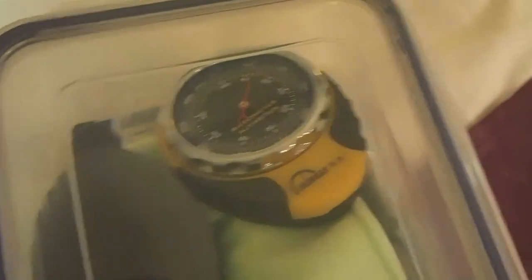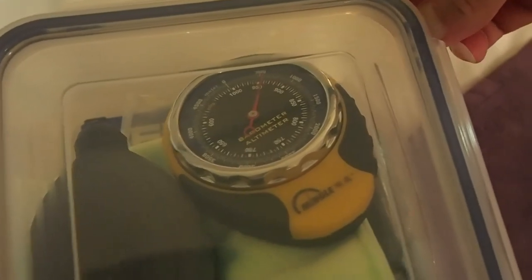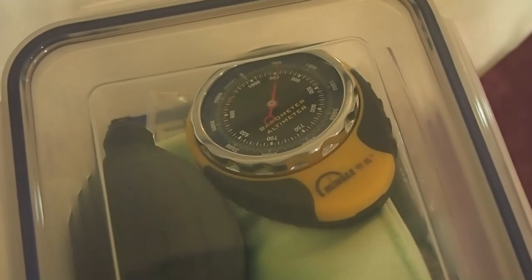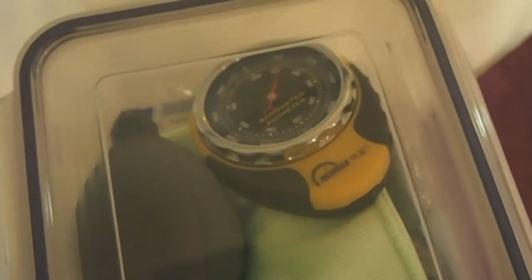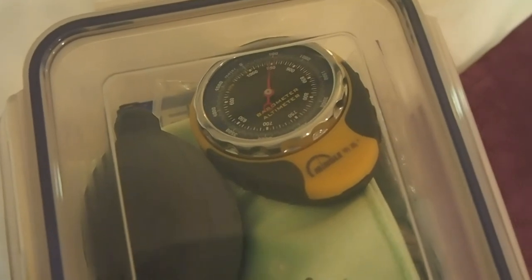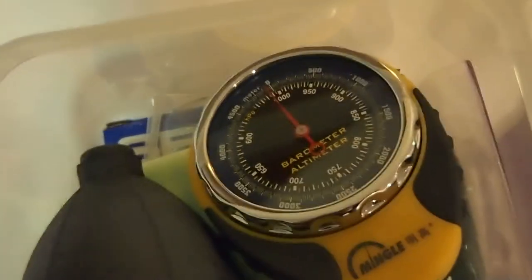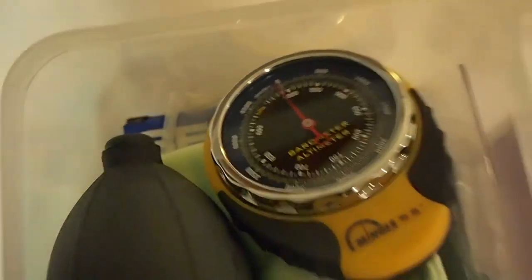I'll unlatch it now. As I mentioned, even with it unlatched it's very difficult to get the box open. The barometer is still at about 600 meters. I'm going to pry from this corner so it doesn't block the view of the meter. There we go — and now it's returned to just below zero.